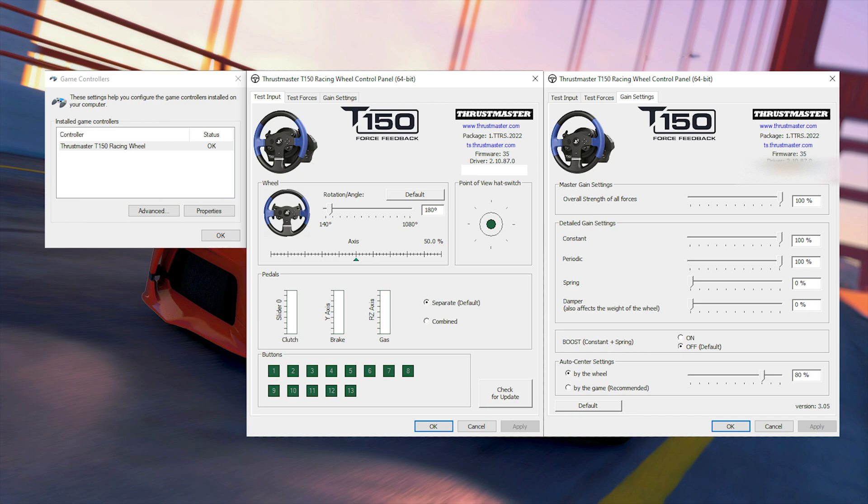If you have a Logitech wheel, enable centering spring and adjust it so it has a strong re-centering force when you are driving.